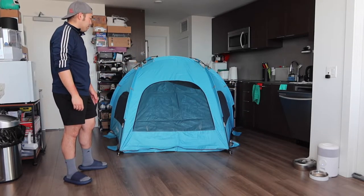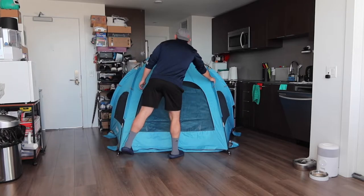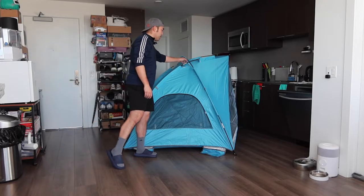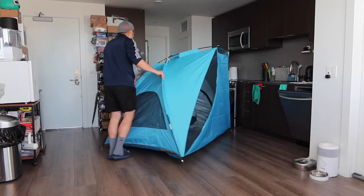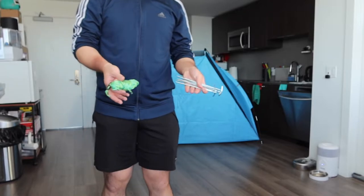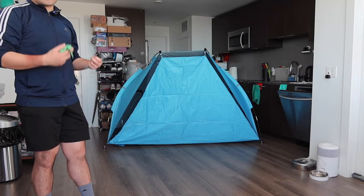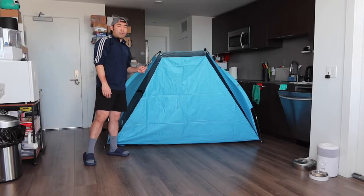Here is the back — similar design with a big window so you can get airflow coming in. The other side also has the sandbag pocket option for putting sand, plus another window. At the top there's another ribbon to tie so you can get more support to hold the pole together. And back to the front — the stakes included are for sticking into sand or grass for extra support to hold the tent down, especially when it's windy. That's everything on the outside; let's go inside.